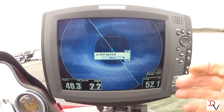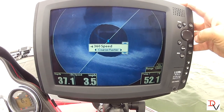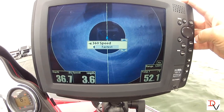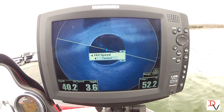Then you've got fine fast, you've got standard, you've got coarse fast, and you've got the fastest. Each one — the fastest — look at the fastest refresh. If you were fishing a brush pile and watching the fish, this is what you'd probably want to use. You could watch some fish move in and out.